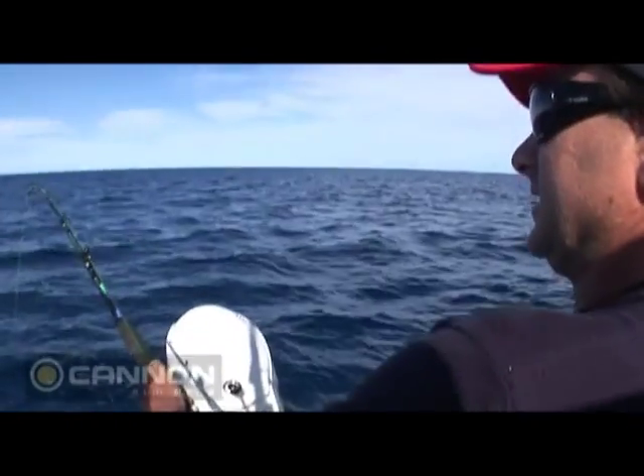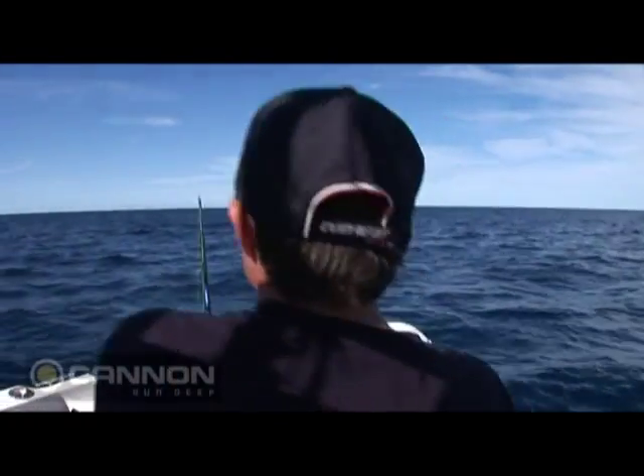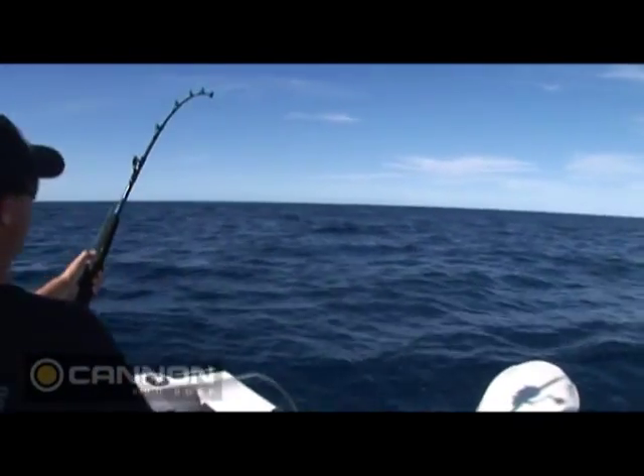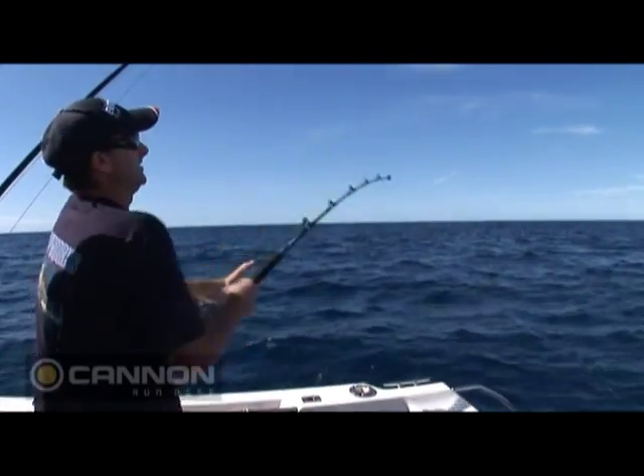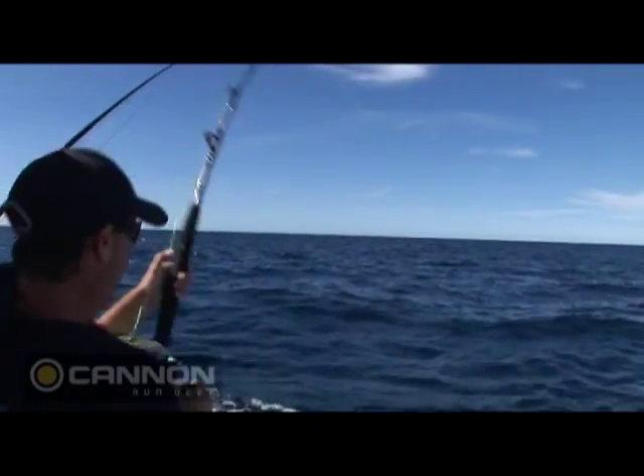I've got weight there now, and the hardest thing to do is not to strike. It feels sharky at this stage — just heavy, not doing a lot. But there it is. It's a marlin. There he is, out the back, just doing the windscreen wiper.